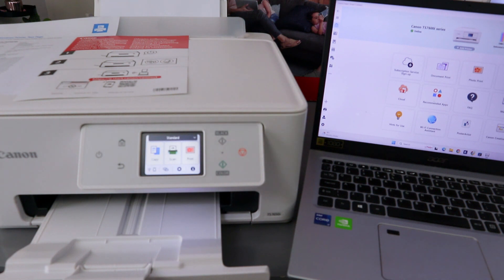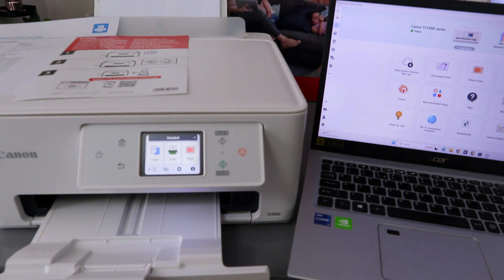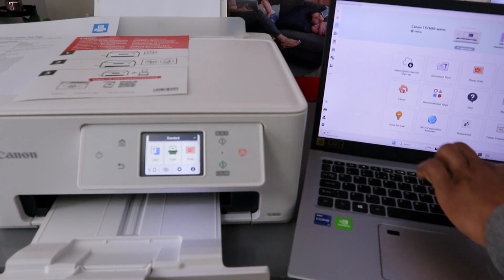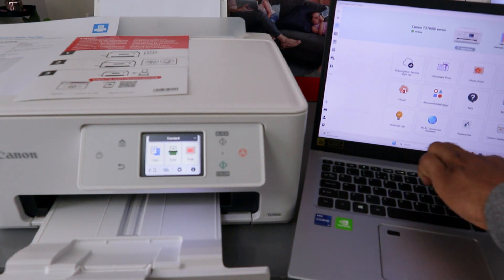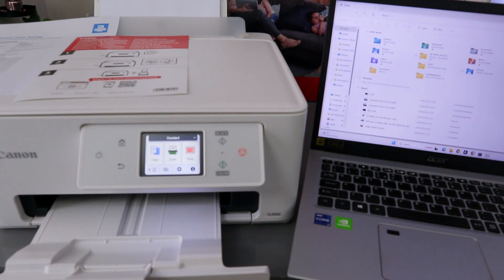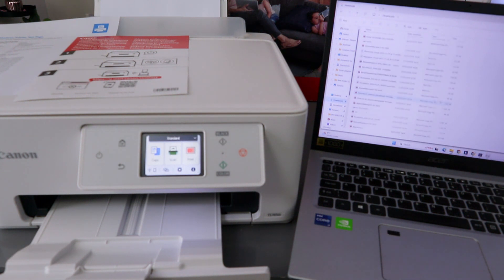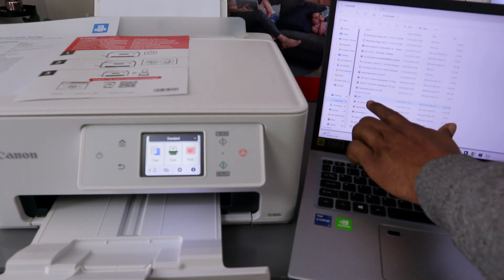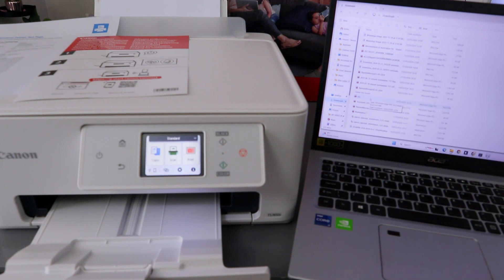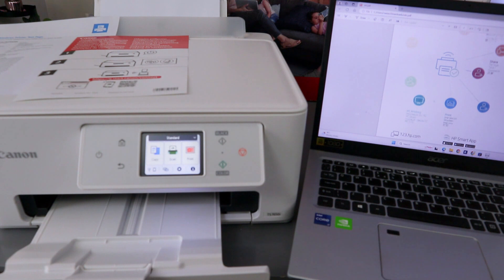First, make sure the laptop and the printer are connected to the same network. Then go to File Explorer. Scroll to wherever you saved your documents — I'm going to go to Downloads. Select the document you want to print and double-click it. This is the document I want to print — a three-page document.